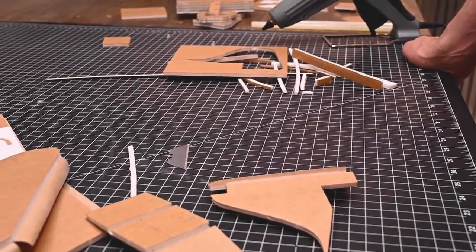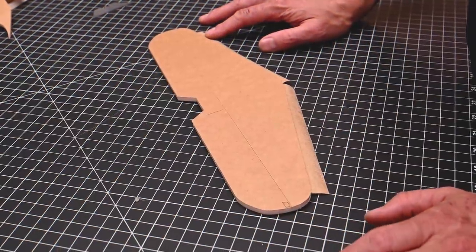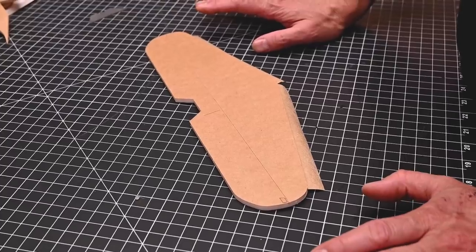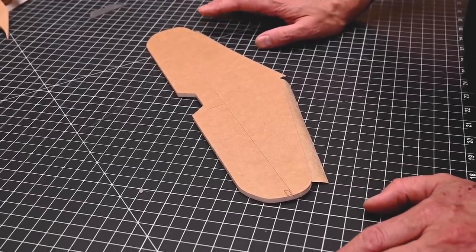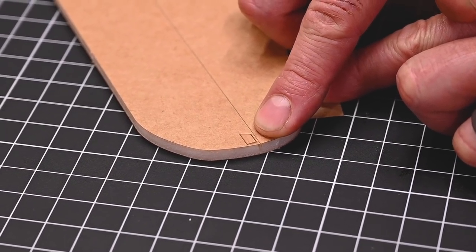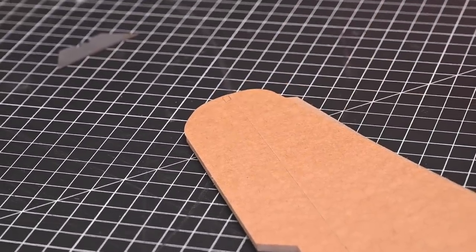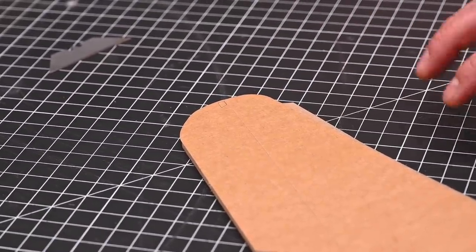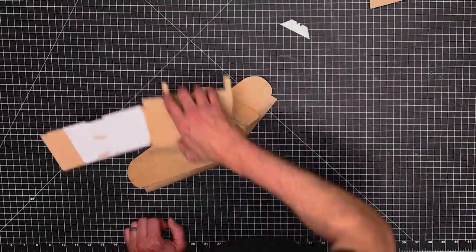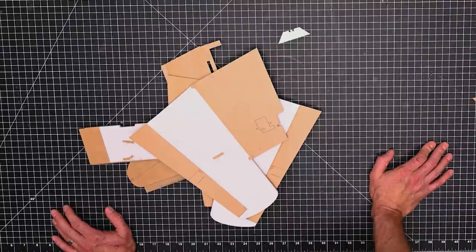Now that we've removed all the foam wherever indicated, let's go on to our next symbol. Now that we've got the foam removed from all of our parts, let's go through our pile one last time and locate all the parts with the bevel symbol. You'll notice on this part there's a bevel start and a bevel stop at the other end. Go ahead and gather up your parts. Now that we've got all of our parts with the bevel label, let's create our first bevel.